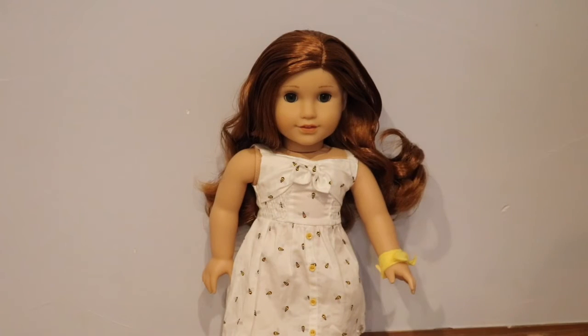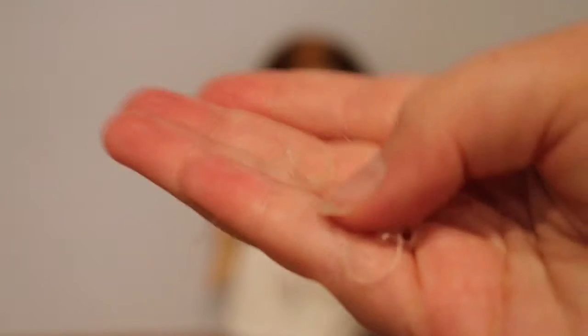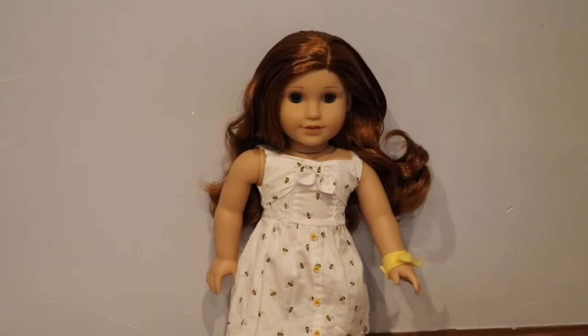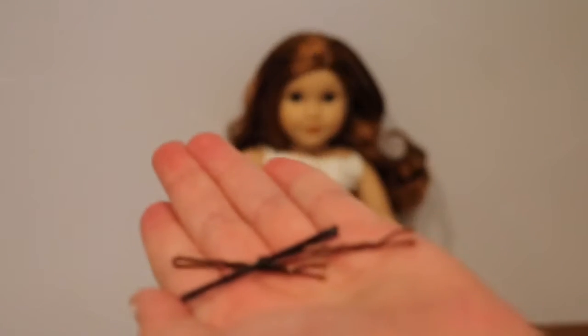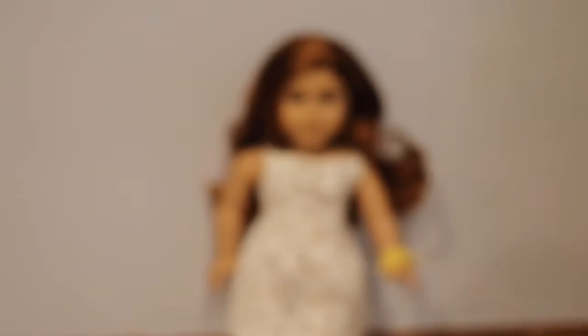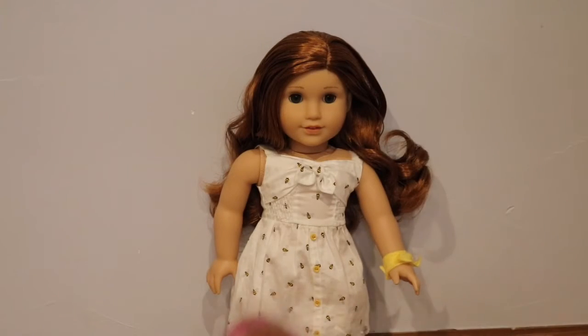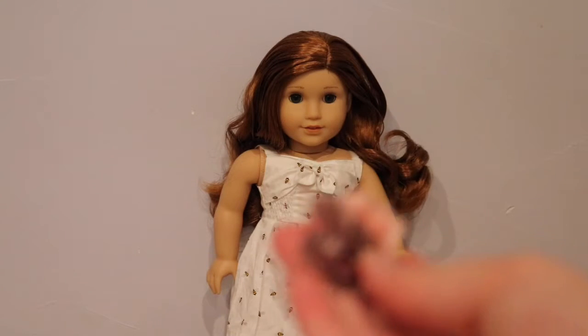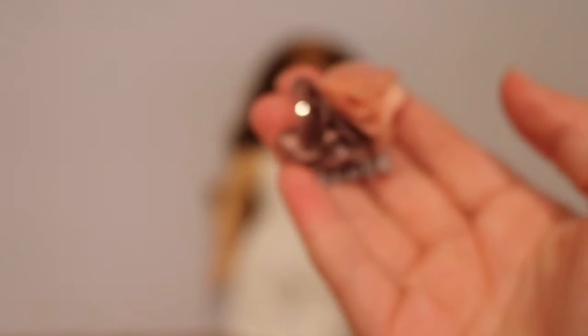For this hairstyle you will need two hair ties, preferably clear because then they don't really show in the crown, some bobby pins, water in a spray bottle, and an American Girl hairbrush.